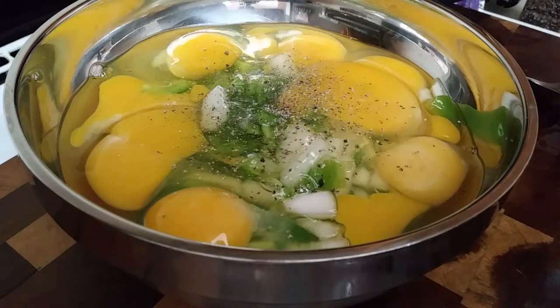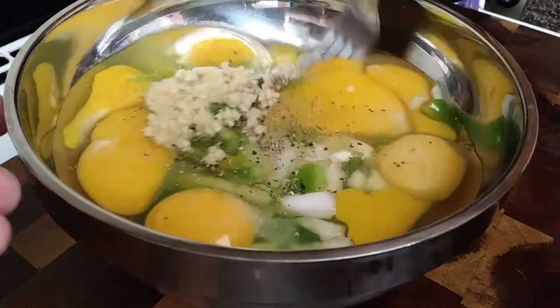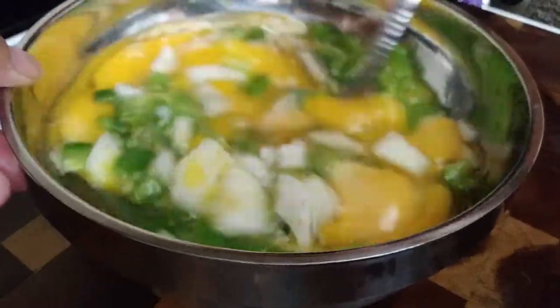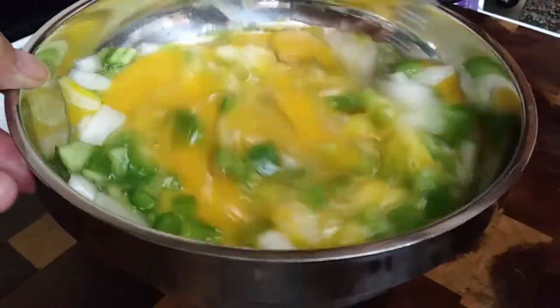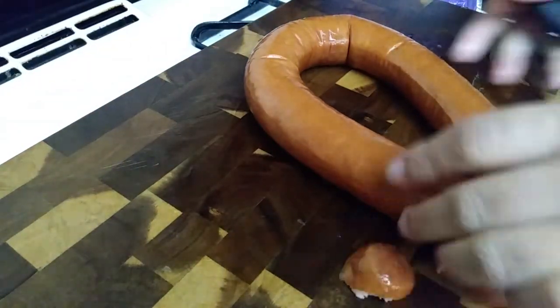I've gone ahead and cracked my eggs into the bowl with the vegetables that I just diced up, and I'm adding my garlic and salt and pepper, and I'm giving this a good mix. Once you're done with that, set that aside and grab your preferred choice of meat.